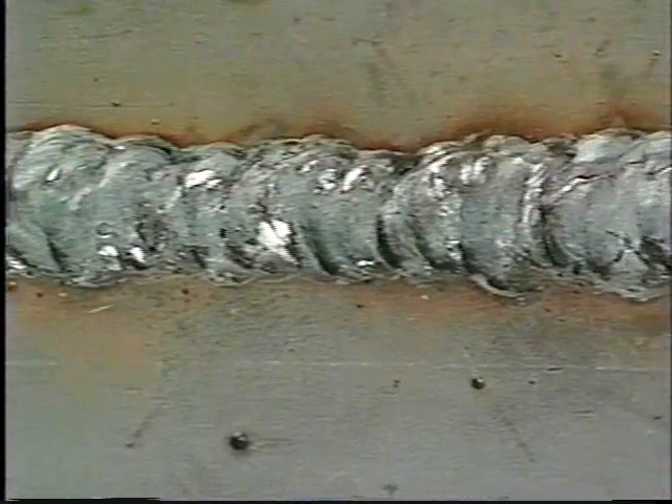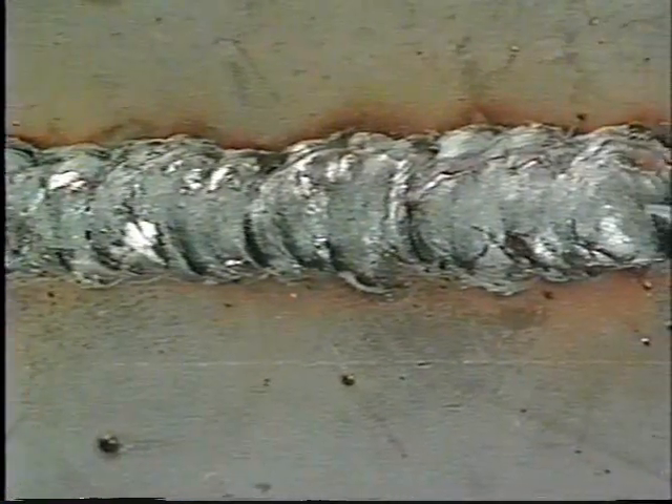The result: a tremendous amount of spatter — not too good looking. Now let's try the same joint using spray transfer. Our gas mixture is 95% argon, 5% oxygen to support the spray process, and our voltage and wire feed speed have been increased as well. With the pool sagging down out of the weld, it's easy to see that using spray transfer on this joint is virtually impossible.